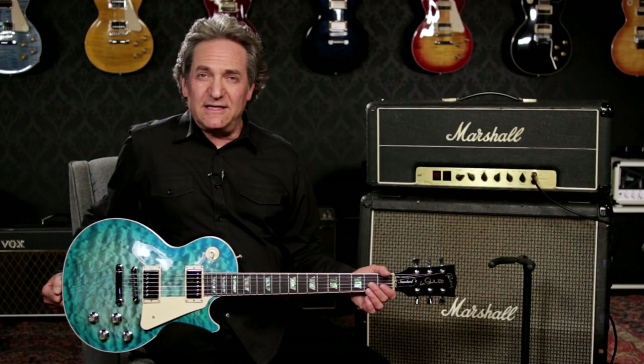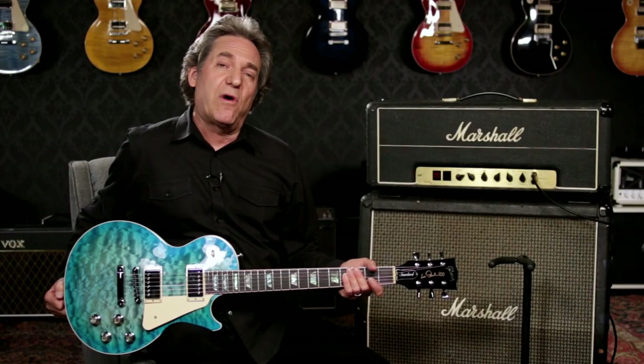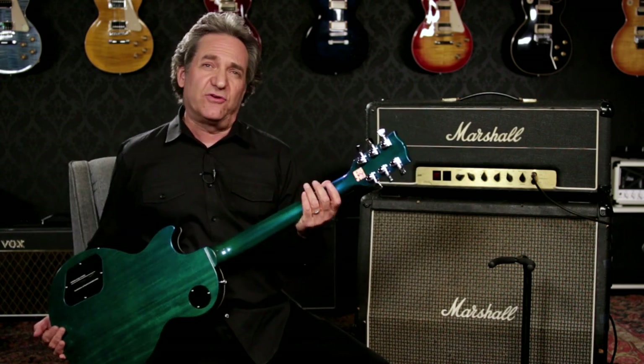For 2015, Gibson USA implemented a number of upgrades with the player in mind. This series features several of those upgraded features such as beefier internal wiring and output jacks, but sticks with traditional neck width and tuners.